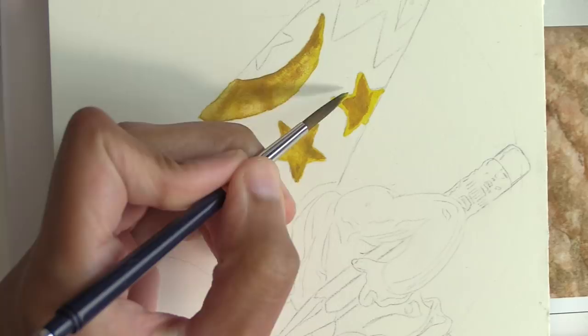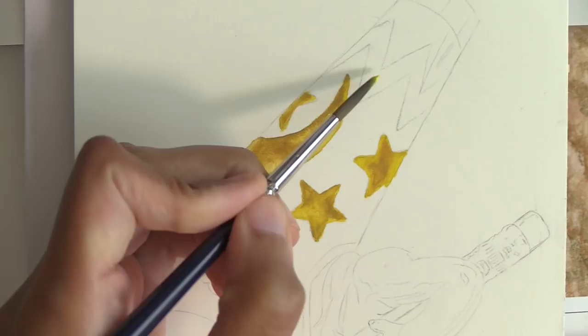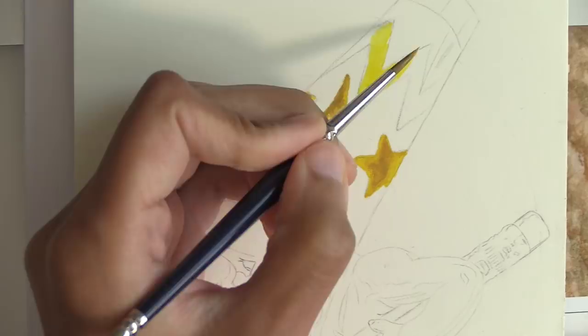Starting out with the wizard's hat, I use wet-into-wet for color deposits so I can get some blooms and also some wet-on-dry blending. I'm just using yellow and the ochre colors here and they give a really nice illusion of shiny star and moon fabric.